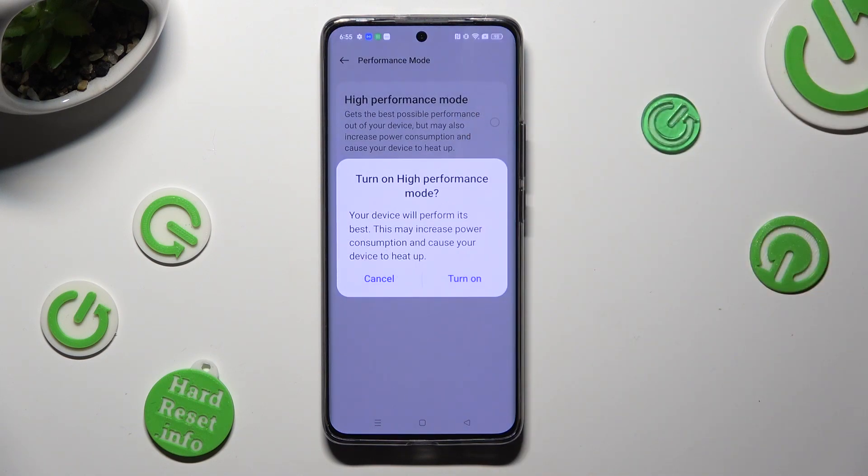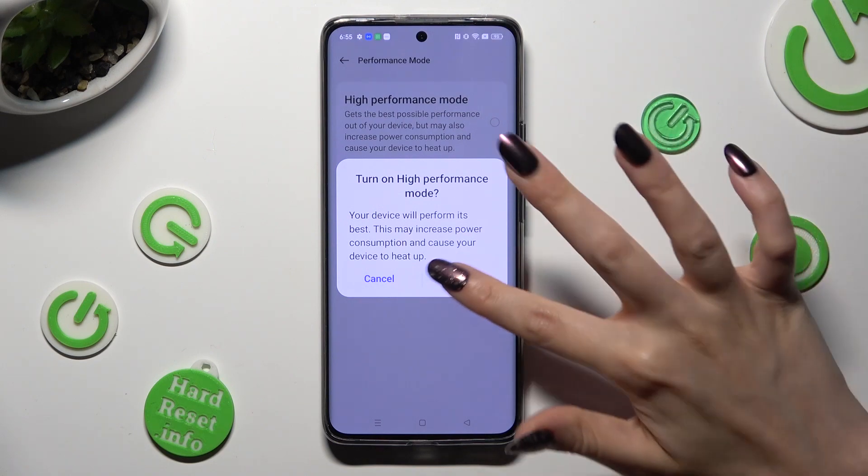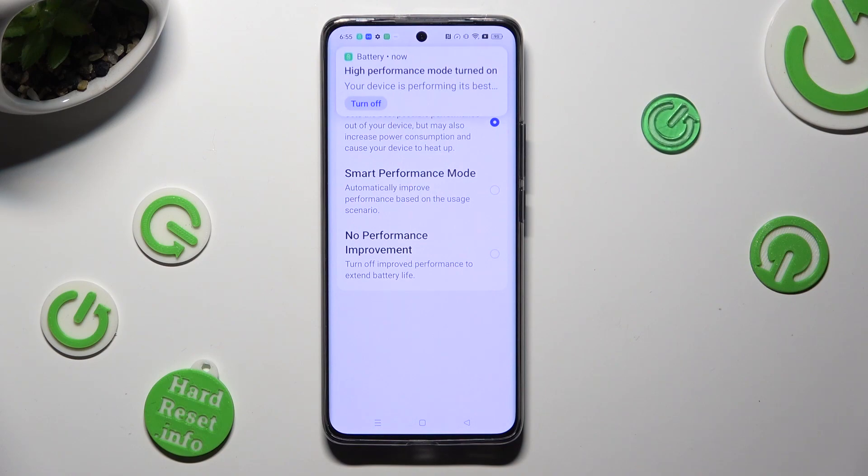Lastly, select turn on in the popup in order to activate it. So when I click, as you can see, high performance is on.